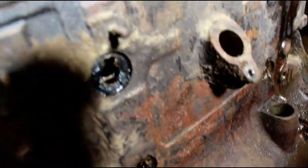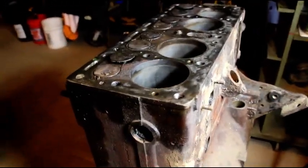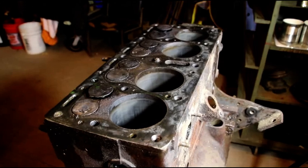You can see where I took the core plugs out — they're just full of junk. I'll get this guy cleaned up and we'll revisit it when it's ready for machine work. Just a quick update for you. Thanks for watching. Catch you on the next one.